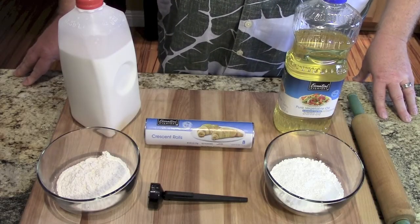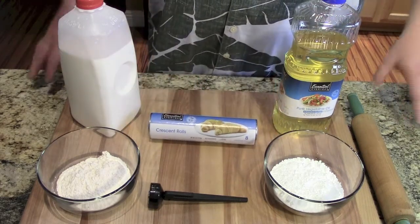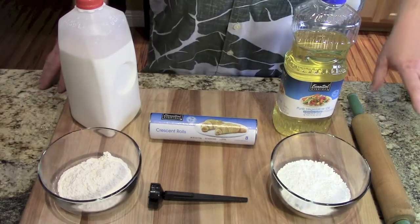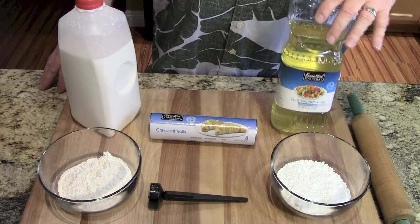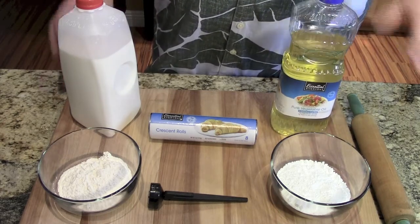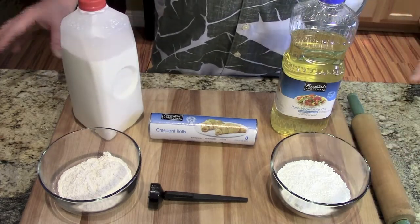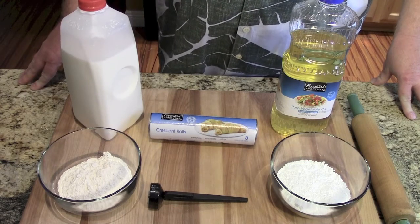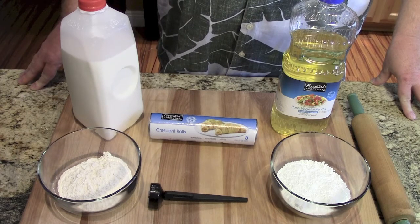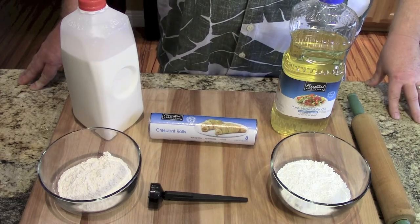So what do we need to make a cronut? It's not rocket science. Crescent rolls — buy a tube. Powdered sugar. A little bit of flour for the board for your rolling pin. Some oil — you can use vegetable oil or canola oil. A little bit of milk. We're using the milk and the powdered sugar for the beautiful icing we're going to put on top. You can fill these cronuts with cream and things like that, but I just want a glazed cronut. So let's break this down and get started.